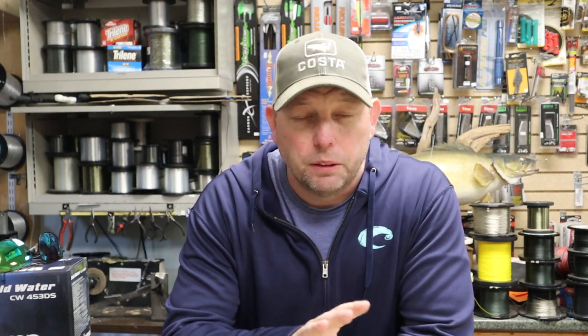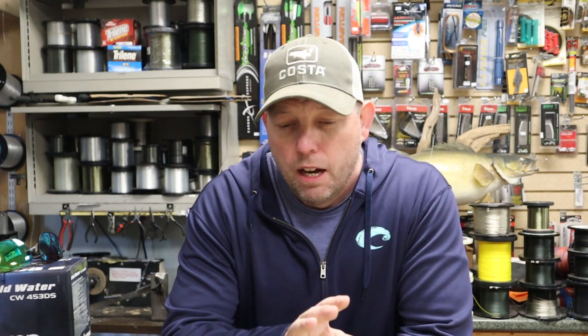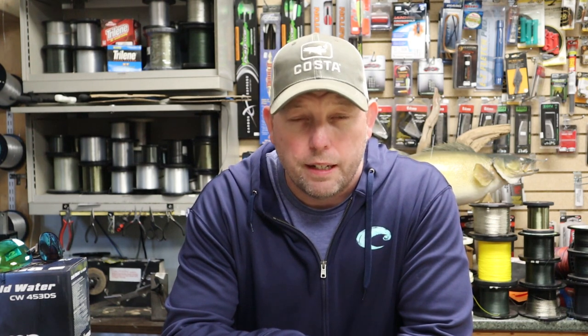Welcome back. Today we're talking about meat rigs - how to fish them, the tactics, the techniques. Meat rigs are an absolute fish destroyer out there. They will put extra fish in your box when everything else has stopped working for the day.